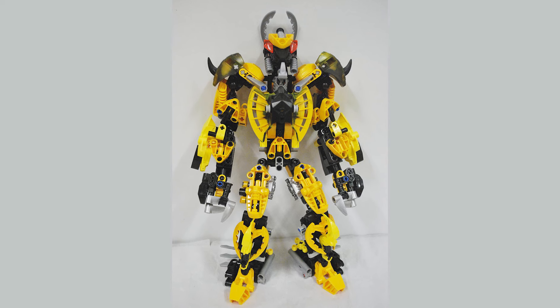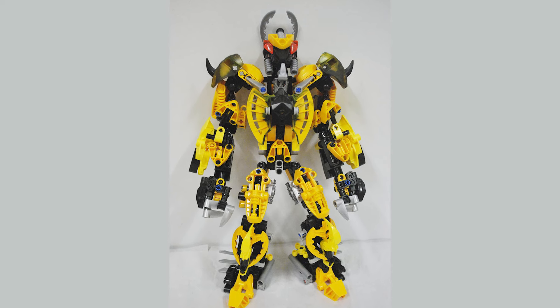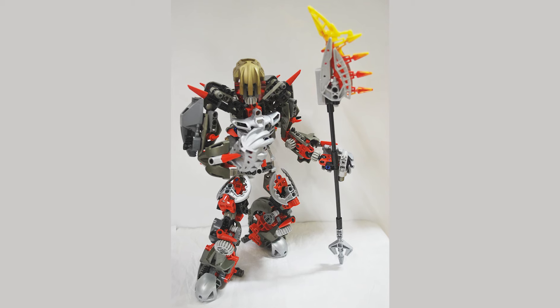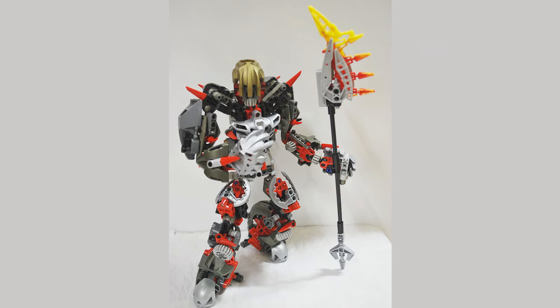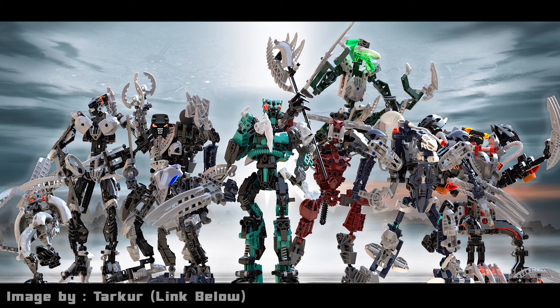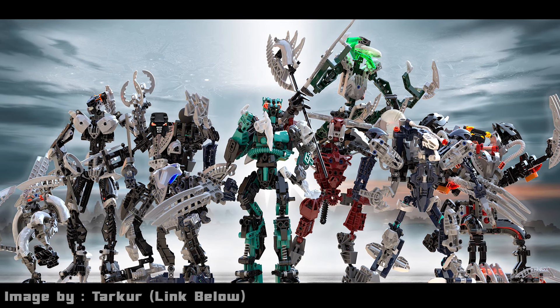Let's take a look back at some of my older Bionicle MOCs. These date back to either late 2011 or early 2012, so they're fairly old at this point. But let's see if they hold up by today's standards. All of these creations today are going to be Dark Hunter themed — the Bounty Hunters, the Thieves, the Warriors of the Bionicle Universe. They were cool characters.